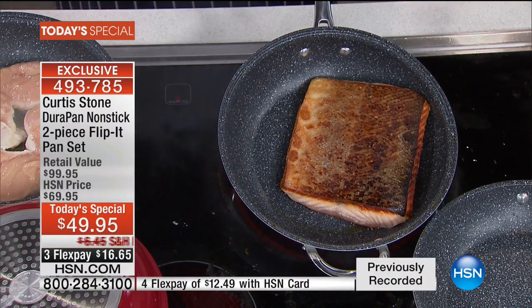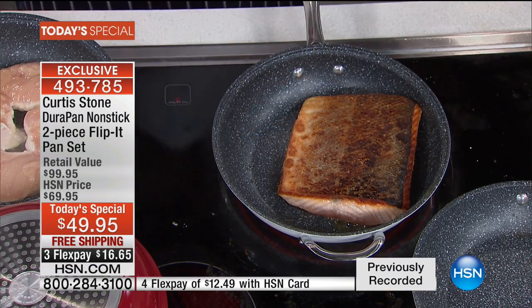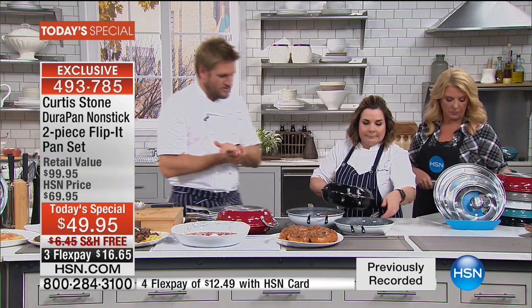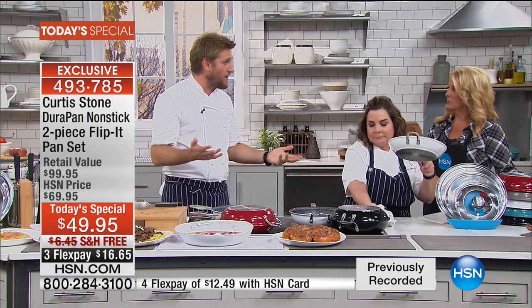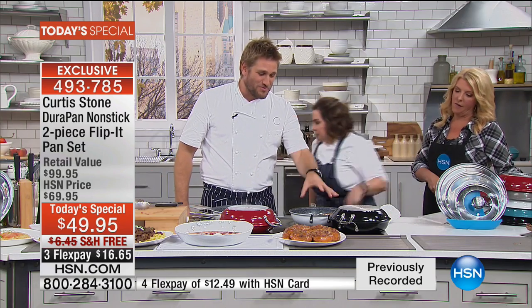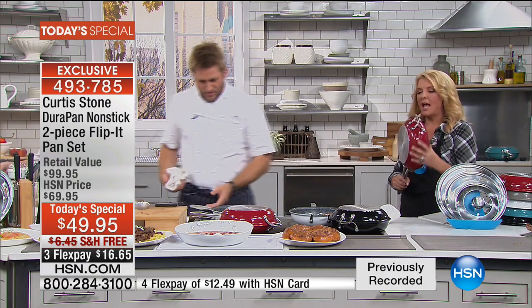It's that easy. Now because we preheated the other pan, we're caramelizing the other side of the salmon. With this new piece we've developed, you can now flip over anything — pancakes, frittatas, salmon, you name it. Put them together and you get a nice seal, locking in flavor. You can bake, do casseroles, pot roast — the whole thing goes straight in the oven.